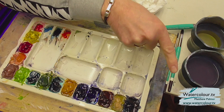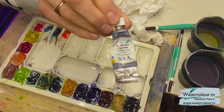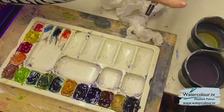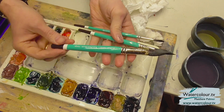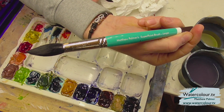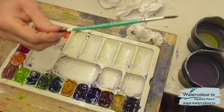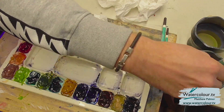All the products we're using are available on my website, which you can see just here — all the w's dot watercolour dot tv. The paints I'm using are my own brand as well, Matthew Palmer watercolour paints. For example, we've got natural grey — we'll talk about the paints as we go through the picture. I've got three brushes: large, medium, and small. This large one is a Matthew Palmer super point, basically a size 20. The medium is a size 10 super point, and there's also a small super point.